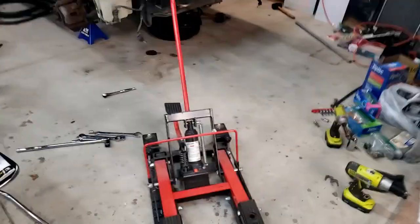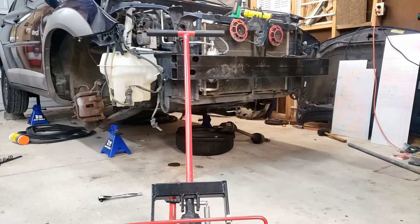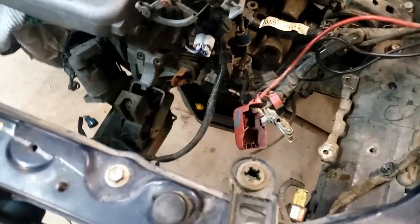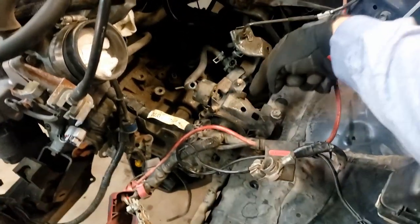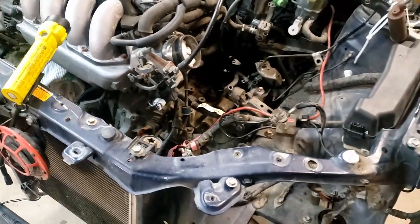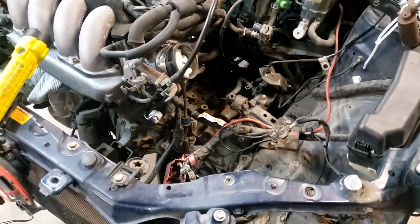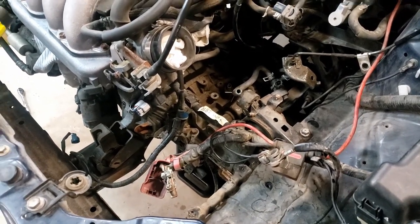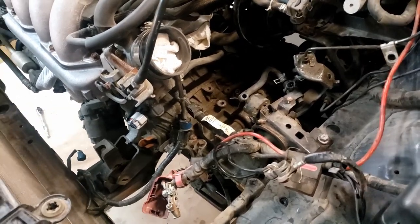The idea so far is to use this motorcycle jack that my dad's got to try and support the transmission as I detach the rest of it. The last few things I need to do are: finish taking off the rest of the front motor mount, get an extension in to take off the rear motor mount, finish taking off this motor mount, and then take off the bolts on the bell housing. Then it should separate. Hopefully transmission out soon — not bad for my first time, being anxious as hell and not knowing what I'm doing.